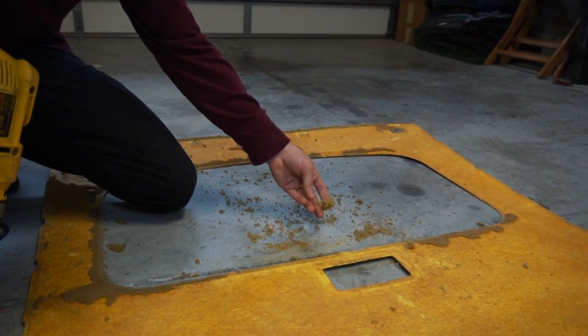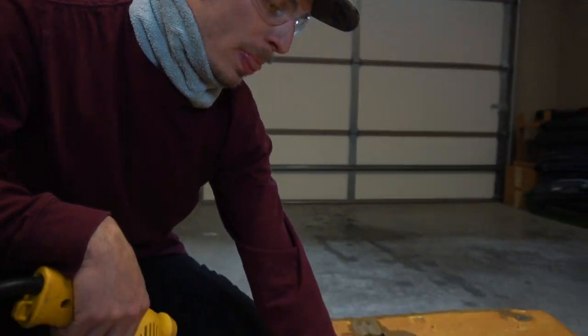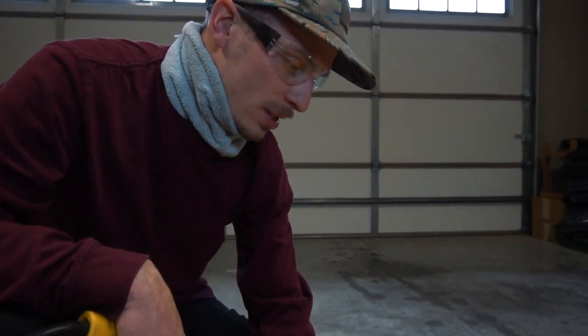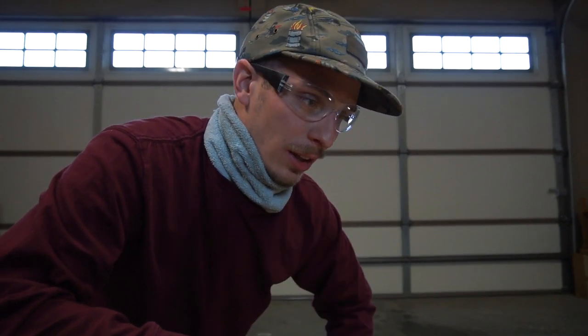All this foam that just came off of here — this is why we need to get this off. Over time this will peel off eventually, and then if we just throw the glue and the suede right on that, it's going to eventually peel up on us. So we'll just do it right the first time, get all this foam off. I'm going to spend the next 20 minutes probably doing this, so we'll time-lapse it, and then we can go out, get our materials, and start getting this headliner wrapped in suede.